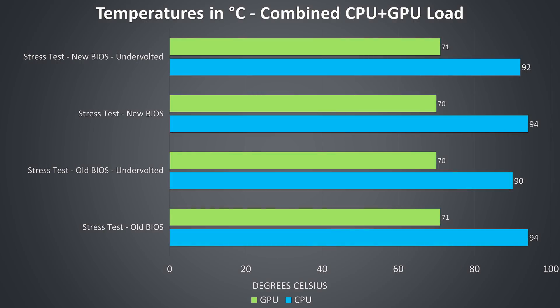The latest BIOS sure enough notes in the changelog that it updates the fan table. All testing was completed with an ambient room temperature of 21 degrees Celsius. These are the differences with the BIOS update first to see if it changed anything. Testing was done with a combined CPU and GPU workload by running the Aida64 stress test and Heaven benchmark at the same time to fully load the system.